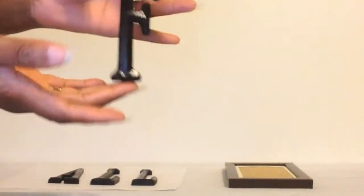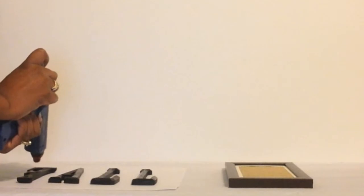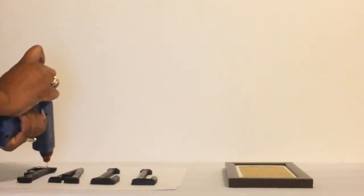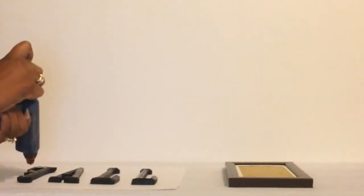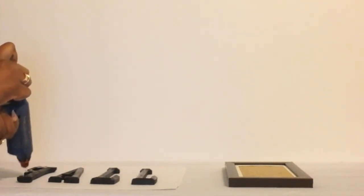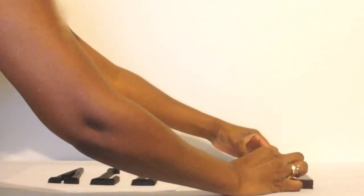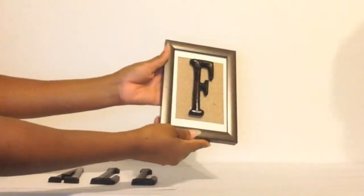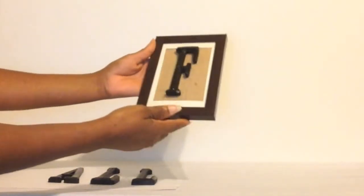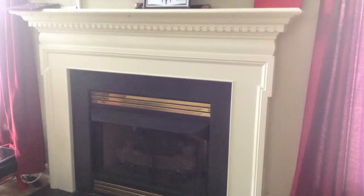The last step is to glue down the letter on the burlap. As you can see, I've chosen the word fall, so I have four frames, one for each letter. And that's the first letter we have, the F for fall. And this is the completed framework of all four letters.